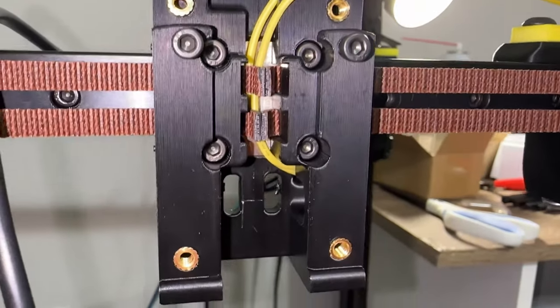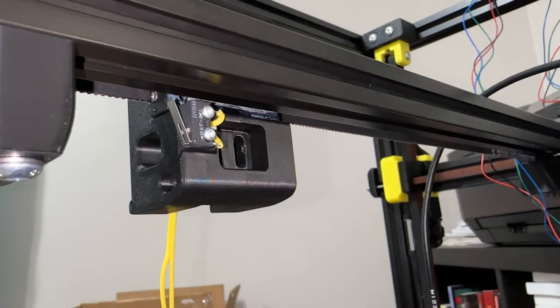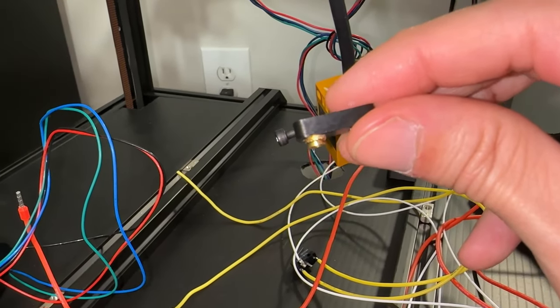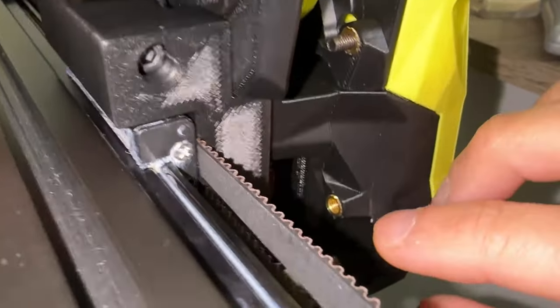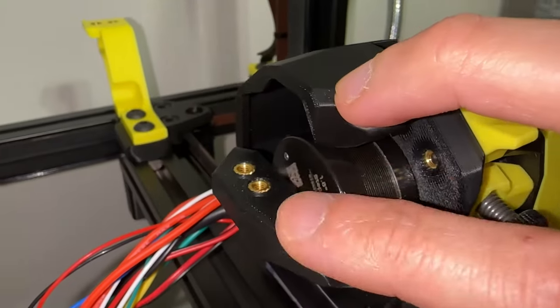I mounted the switch with the lever opening facing up. I found that this triggered the switch a hair faster than if mounted facing the other direction. Side note — this is what happens when you over-tighten the Z probe. Speaking of heat sets, if you haven't noticed, I have been installing all of them whether I need it or not.